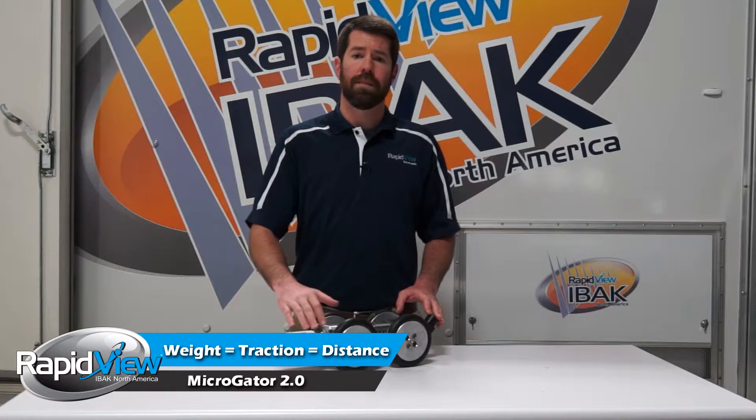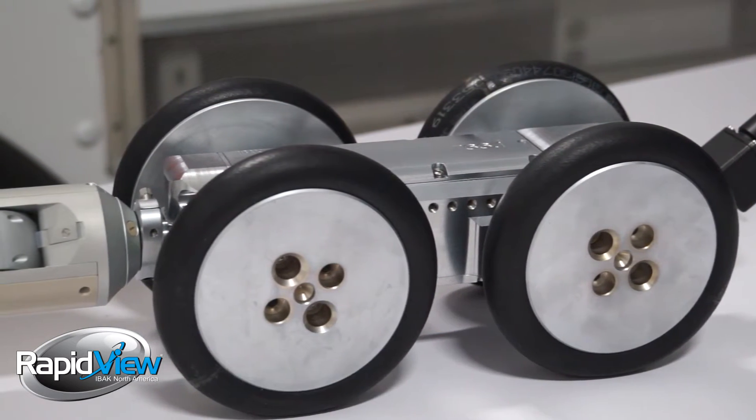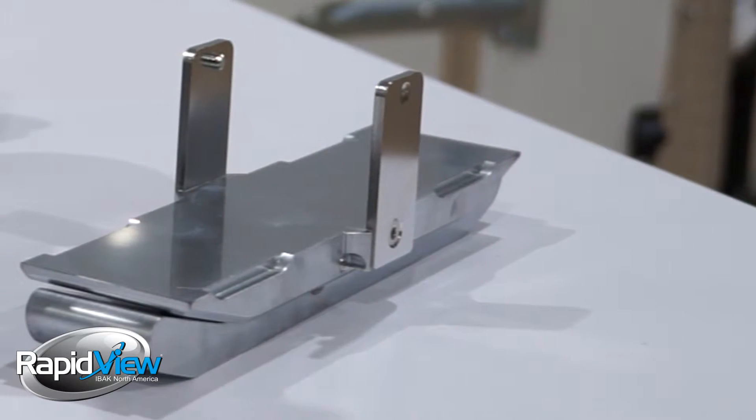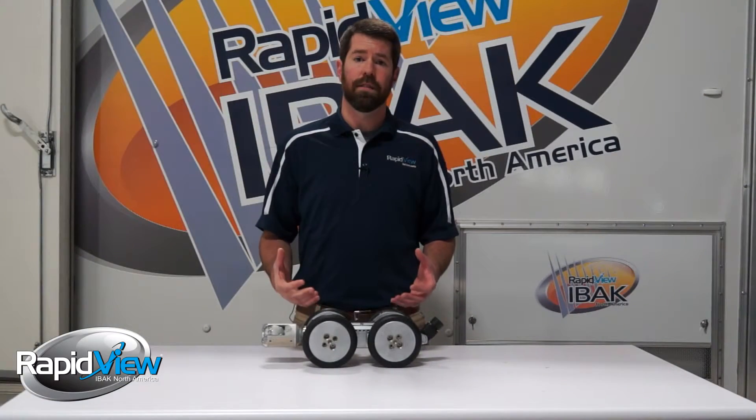We utilize an all-brass body, and you can see that even the wheels have brass rims. We also offer additional weight kit attachments to beef these T66s up even more for those long-distance pulls.